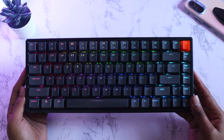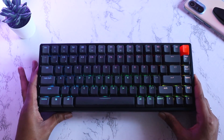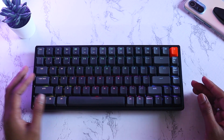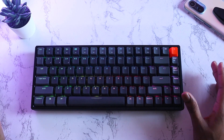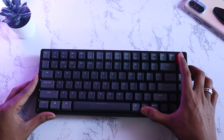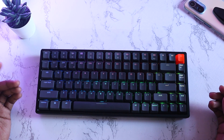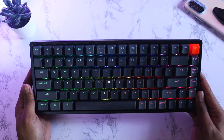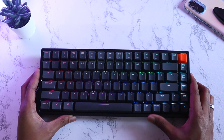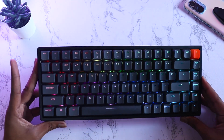This keyboard also has power-saving features since it supports Bluetooth. If you don't use it for 10 minutes, it automatically enters sleep mode to conserve battery — press any key to wake it back up. There's also an option to turn off the backlight: press function plus the lighting button to turn it off, and press the same combination to enable it again. To factory reset the keyboard at any time, press function, J, and Z together for four seconds and it will reset completely.